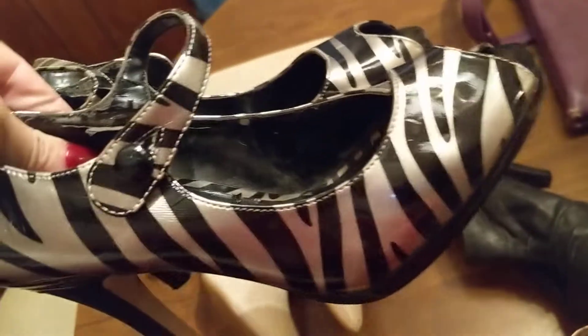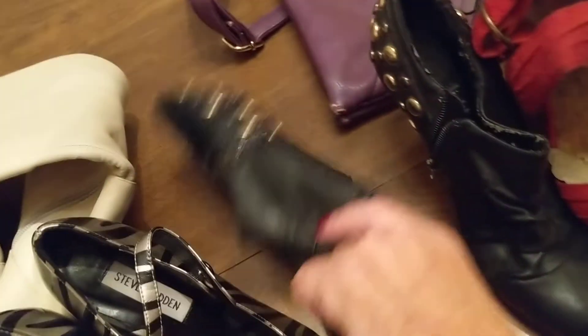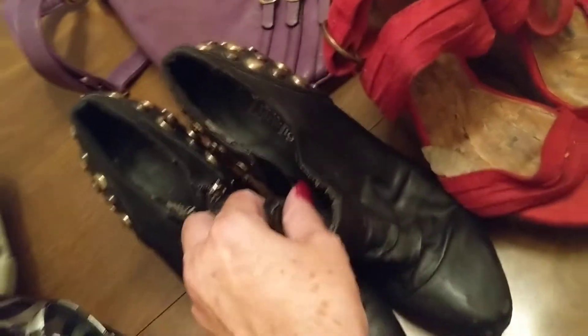These are some nice high-heeled shoes — two spike heels, size 8. These shoes are by Steve Madden. I don't know who made the boots, but they're nice. I love these boots. And these are also size 8. All the women's shoes are size 8.